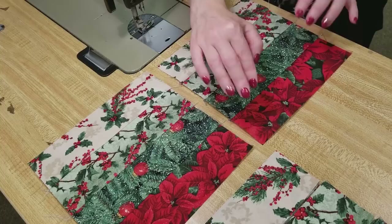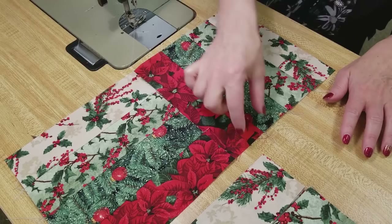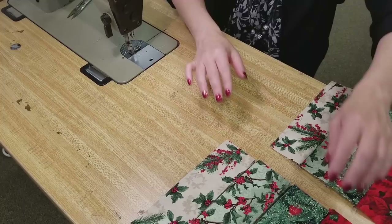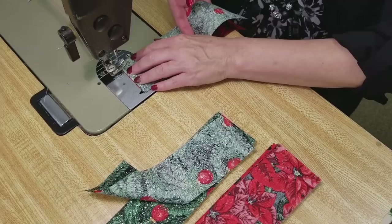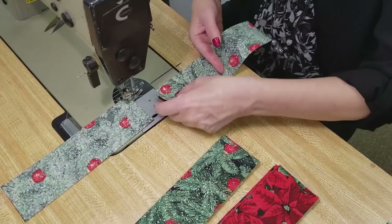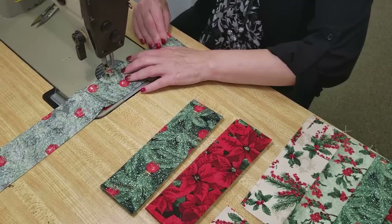Here are two completed blocks. The whole quilt is going to be made with this same block, with some going this way and the rest going the other way, making a zigzag like a split rail fence. Now that we know the blocks are coming out the right size, I'm going to chain piece all of them — sewing two pieces together, leaving them on the machine without snipping threads, then going to the next one. This method is a little bit quicker. Chain piecing goes a little faster than making one block at a time.